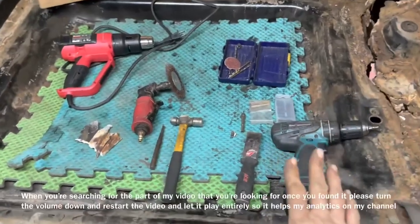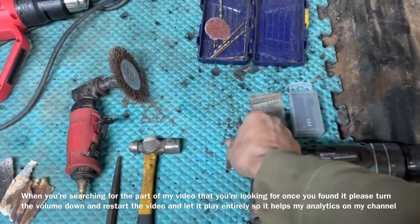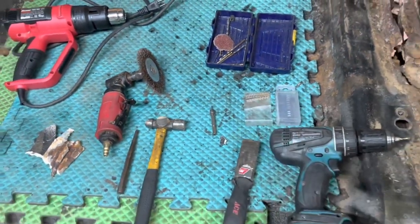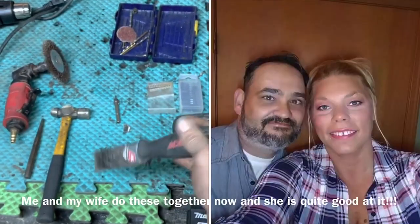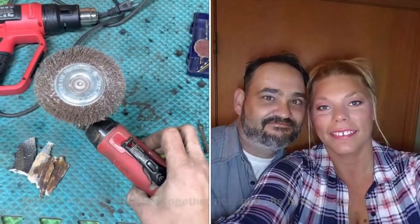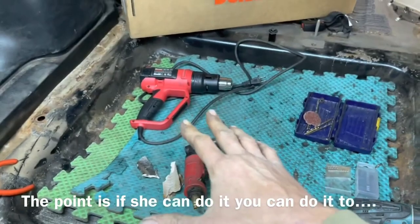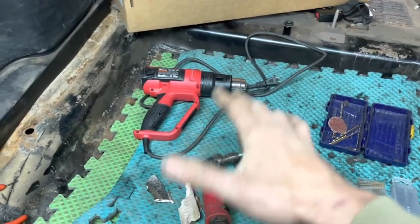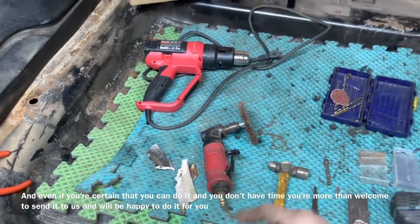What we've got sitting here: a drill, 1/16 drill bits, a spot weld remover drill bit from Amazon, a chisel with a metal backing, a hammer, a centering punch for the drill bit, something for removing the glue, and a heat gun. Some people on my channel use the heat gun to heat up the glue along the edge to remove it. This glue can be a pain in the butt.